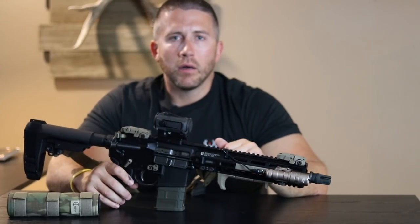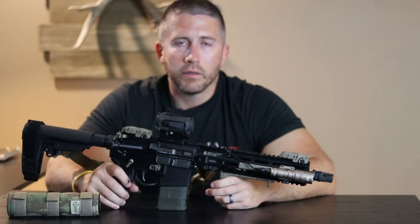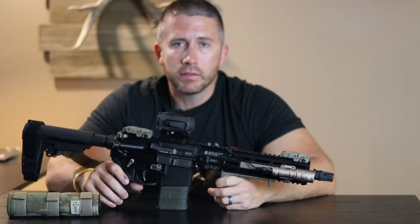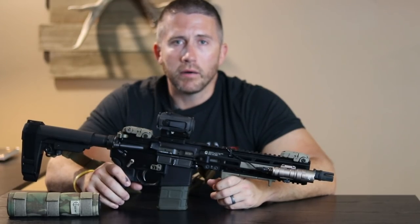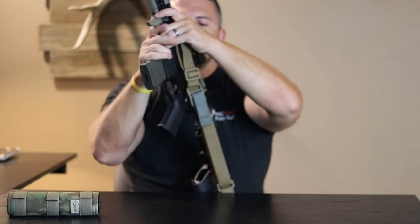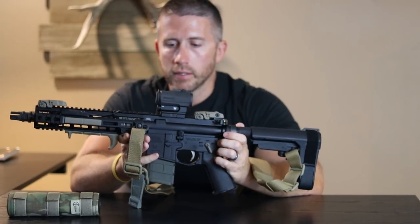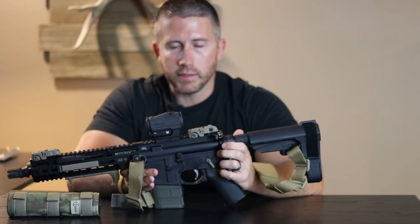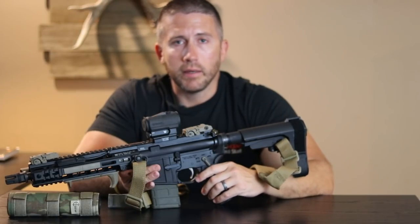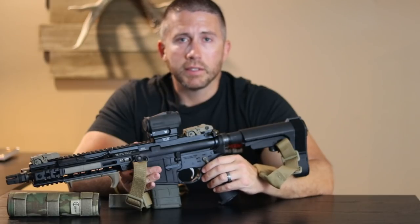Moving on back — I don't get too picky on my upper receiver and lower receiver as long as it's in spec. There are only two or three companies really making these things anyway, so it's just a matter of what roll mark you like on your lower receiver. My setup is just Palmetto State Armory — I think I caught these on sale. They always have crazy sales going on, so not too picky on the upper and lower combo as long as it's in spec.